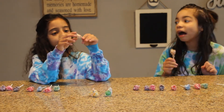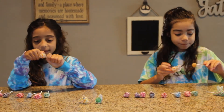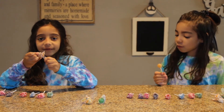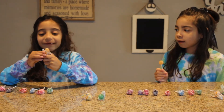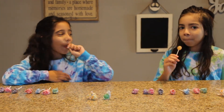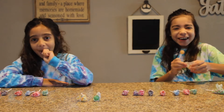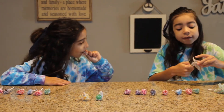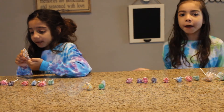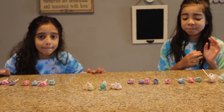This one is butterscotch. I'm nervous. Let's unwrap it and try it. Ew, it looks like poop. But it's yummy, I have tried this. Don't worry. Let's eat. It smells like caramel, but it does not taste like caramel at all. Oh my God, I can't even speak. Let's move on.